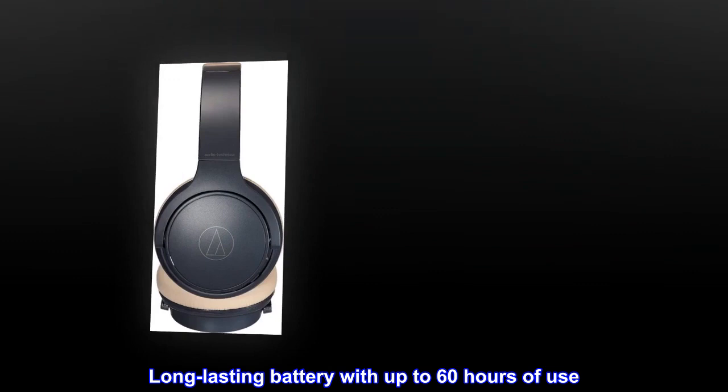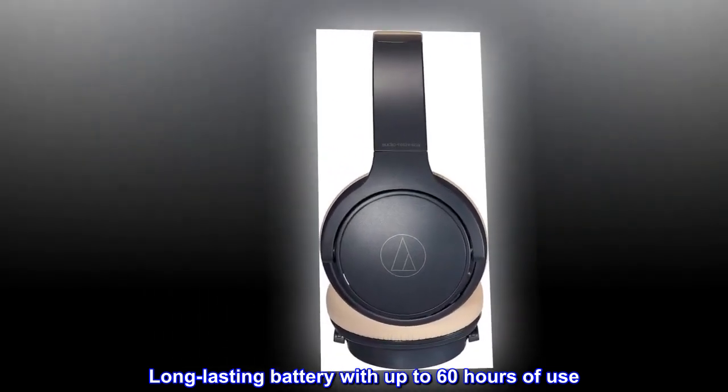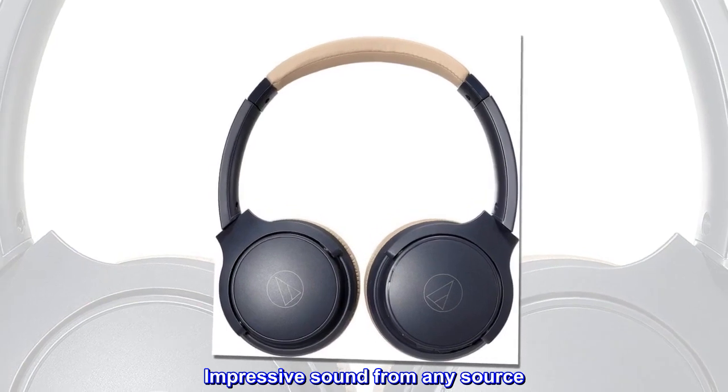Lightweight, relaxed-fit headphones for extended comfort. Long-lasting battery with up to 60 hours of use. Impressive sound from any source.